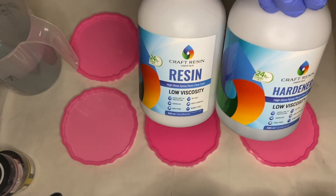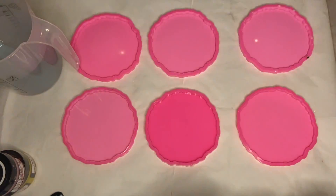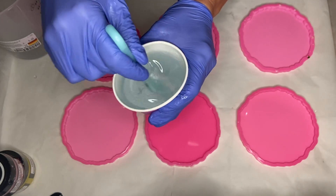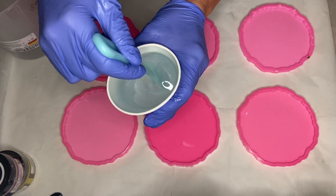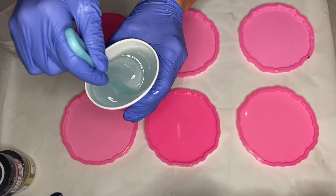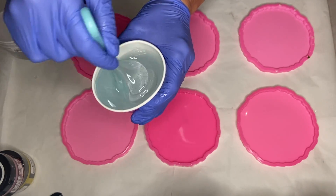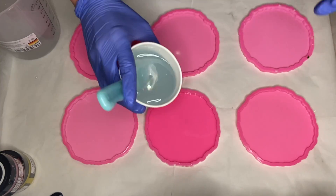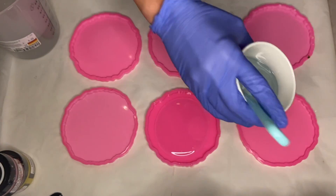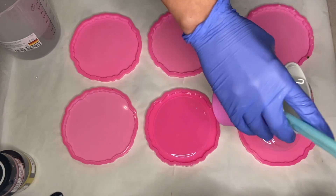The first thing I'm doing is mixing my part A and part B resin together. In this video I'm using Craft Resin, which is a one-to-one ratio by volume — I'll have a link in the description where you can save 10% off if you'd like to try them. After I mix for several minutes in my measuring cup, I pour it into a smaller cup and mix for a few more minutes to make sure every area is mixed well, then I start to pour clear resin into my molds.